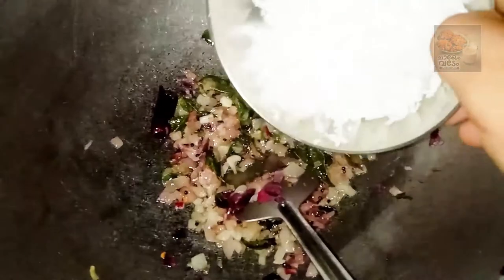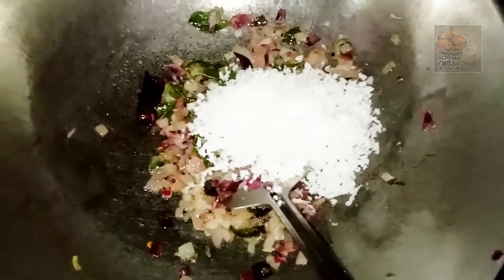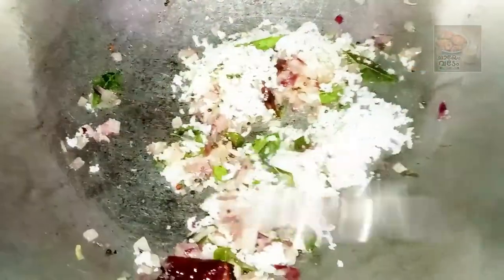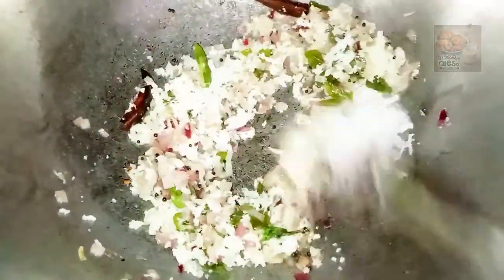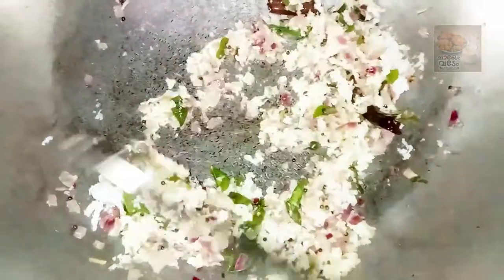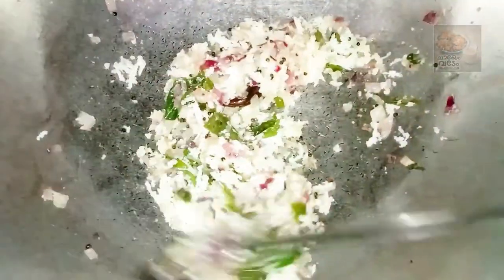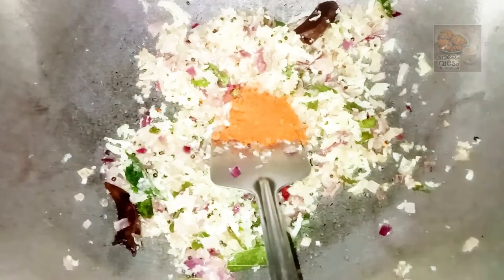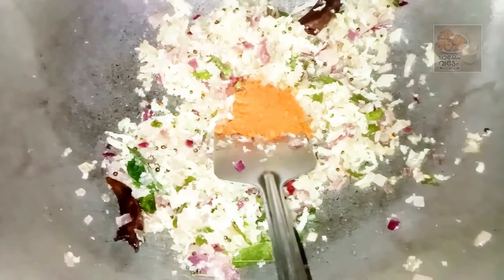Now we will try to make a big thing. Now we are going to make a big thing. We will add a little brown. Then we will add a big thing. I put it in the pot and cut the pot.